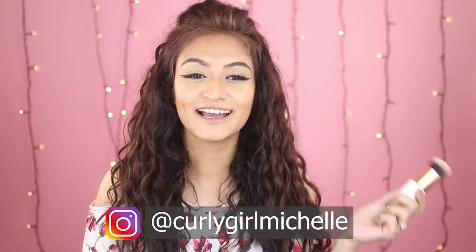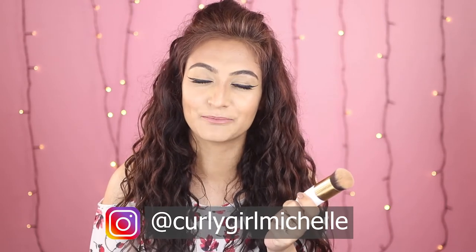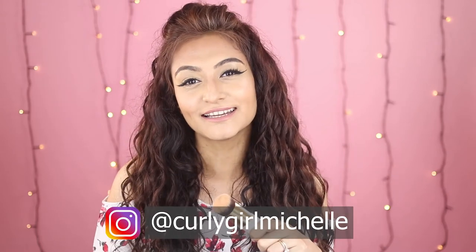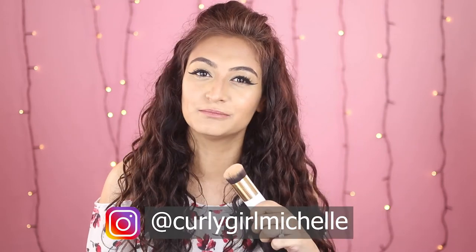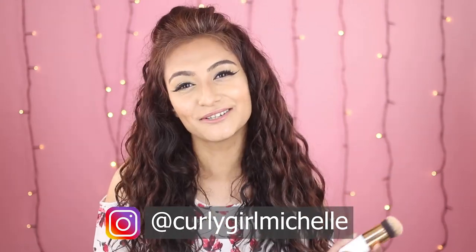Alright, so that was it — that was the video. I tried this cheap brush from Amazon and I was very, very pleasantly surprised. If you guys gained some value from this video, don't forget to give me a like, subscribe if you haven't already, and leave me a comment. My Instagram handle is Curly Girl Michelle if you want to see more from me. Bye guys, I'll see you in the next one.